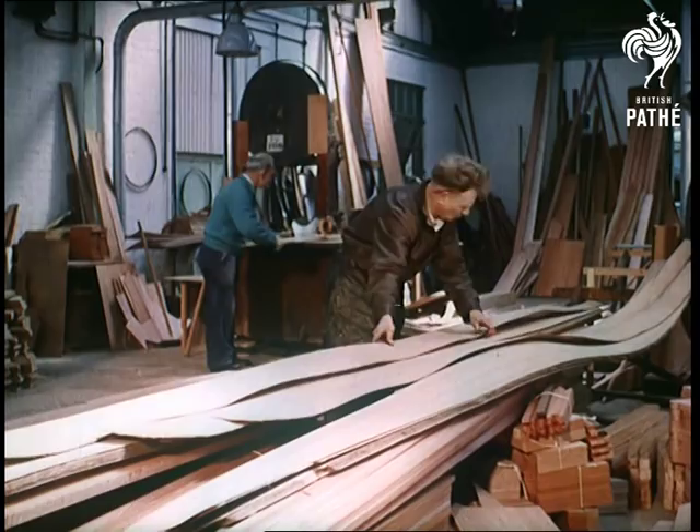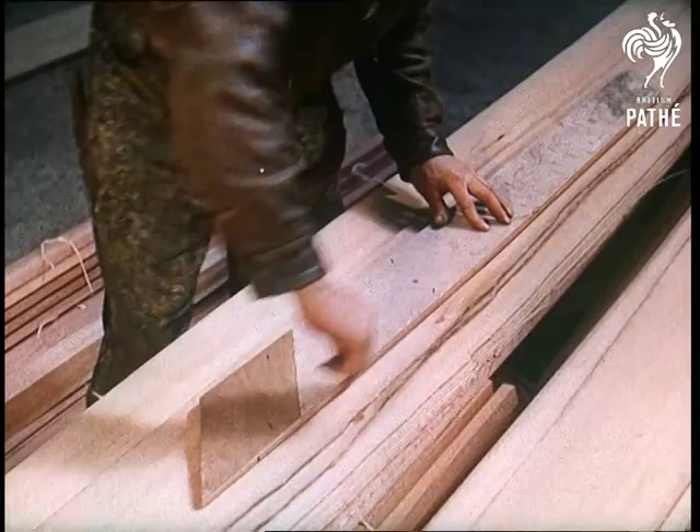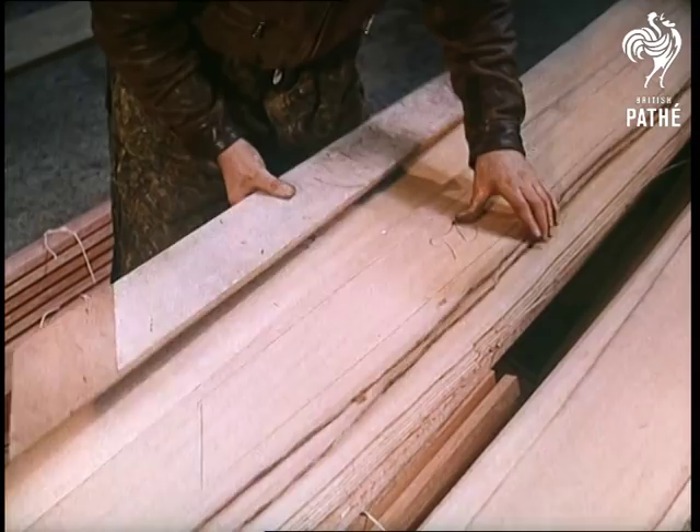From old customs to old crafts, and one with its roots in the past but an eye to the future, is the traditionally British art of boat building. Now at Hamble in Hampshire, we take in just a cross-section of the artistry that goes into the construction of a Firefly-class racing dinghy.